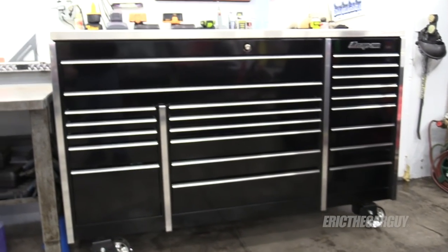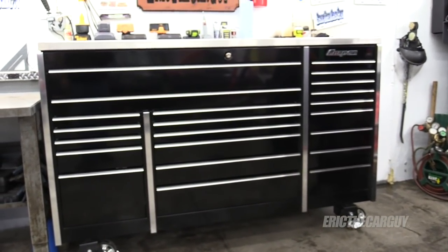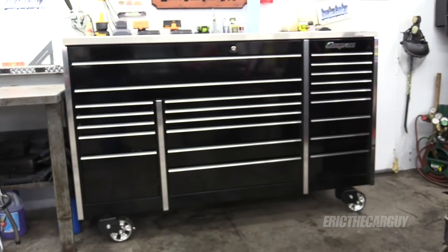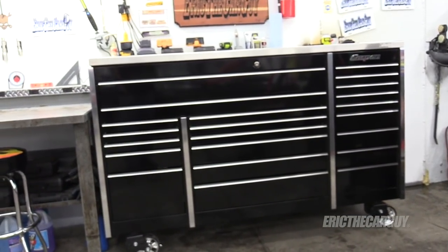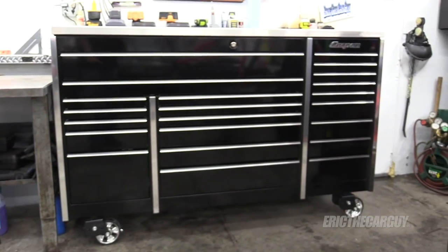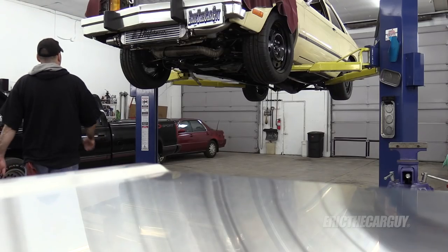This will be my first official day of working out at the new toolbox. I moved everything over last weekend. I'm still going to be organizing some stuff, but it is March 7th, 2017. First day using the box. Very excited. I love that thing. Toolbox cam.